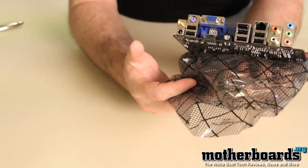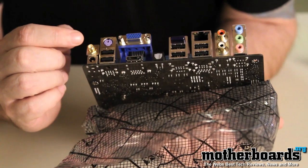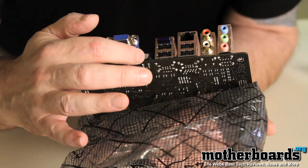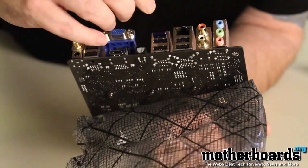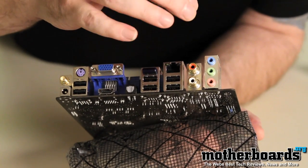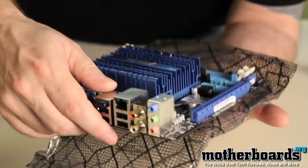Now let's take a look at the motherboard itself — it's a pretty interesting little board. Starting with the rear IO, there's lots of features here: a connector for the antenna, a standard legacy port for keyboard or mouse, two USB connectors, one HDMI port, one optical audio port. There's also an unidentified piece we'll look into during the full review. Additionally, there are four more USB connectors, a LAN port, five-point audio, and standard RCA audio for older systems.